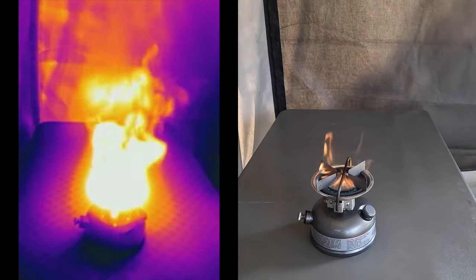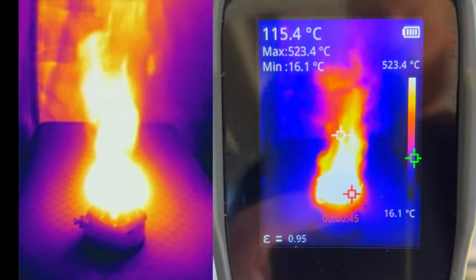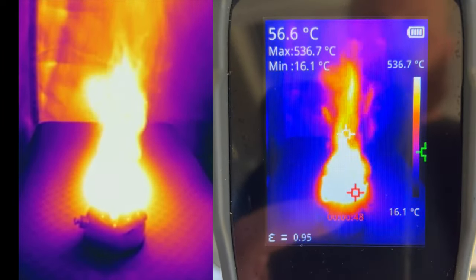A couple of points to note about the videos I've just shown: the video is only a representation of the image by itself and doesn't have all the accompanying detail you'd see on the rear display of the unit. The second point is that the image is scaled to the maximum and minimum temperatures within the sample area. So if you have a difference of only 10 degrees, an object at 30 degrees would appear glowing hot where one at 20 degrees would be black. This scaling applies across the full range, so keep this in mind when viewing these images.